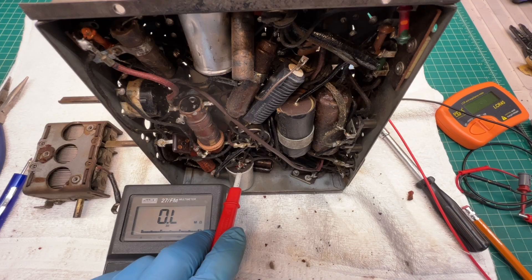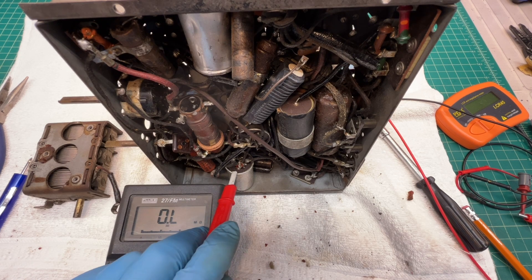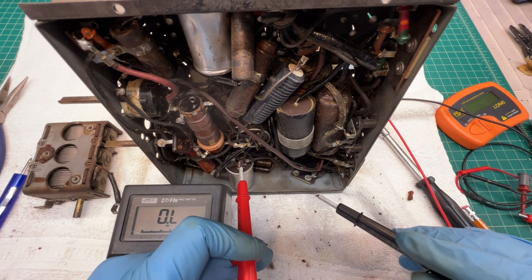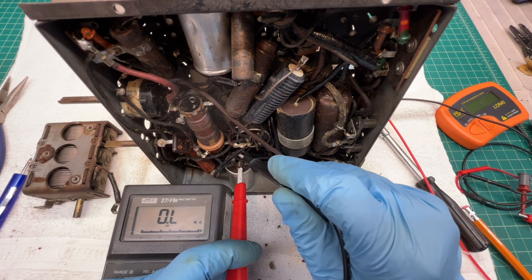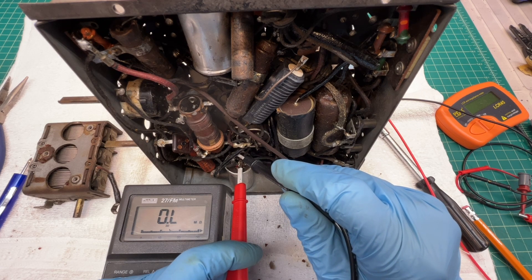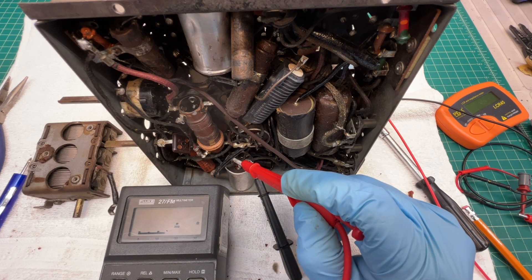Doing some due diligence on the first IF: the secondary is open, and it's also wired incorrectly on the primary side. I'll show you a couple of clues here in just a moment. My meter is set on DC resistance — the secondary winding is at this location here, back to the back winding, and you can see it's open.